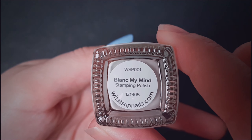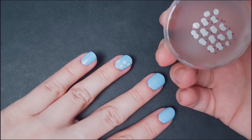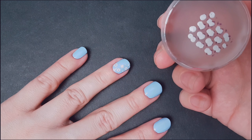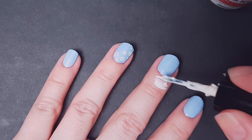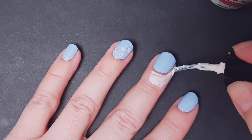I'm gonna do reverse stamping with this blank mind stamping polish from Whatsapp Nails, and I'm gonna be filling all the penguins with a dotting tool. This is the design that I'm going to transfer into my nail. I'm gonna be applying liquid latex